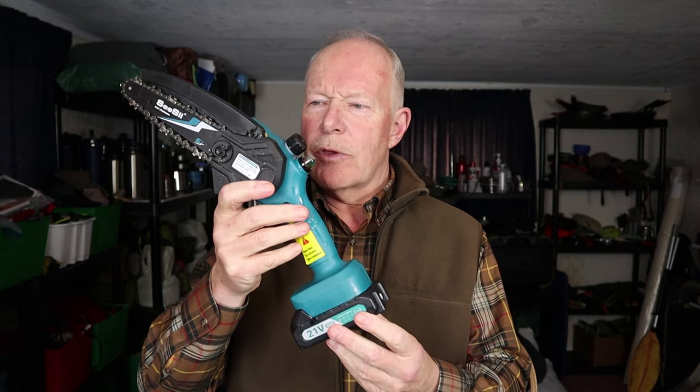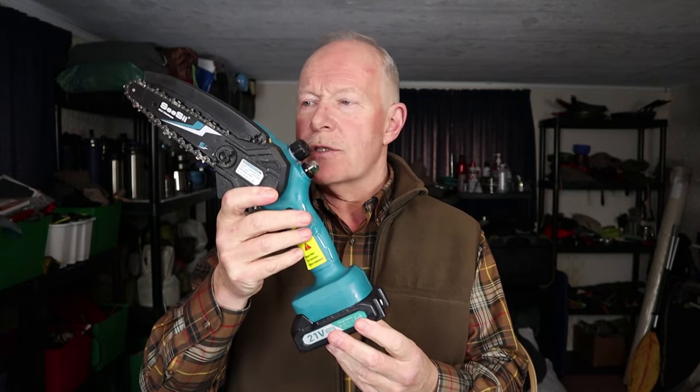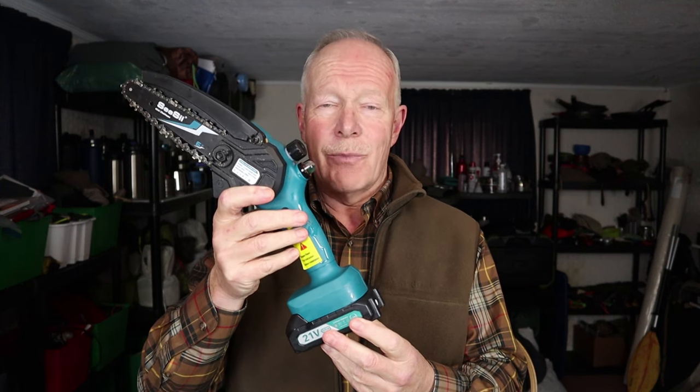I have another small battery-operated chainsaw that I want to share with you. This is the CC 6-inch electric chainsaw. If you're interested, keep watching.